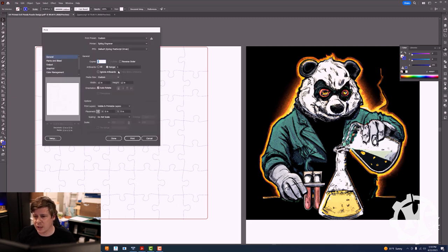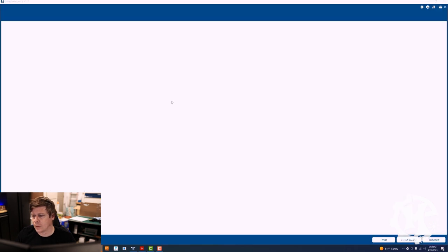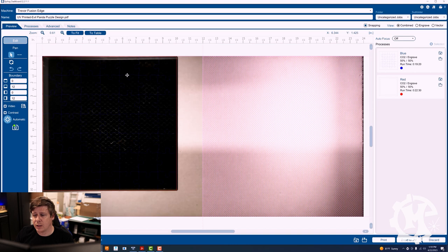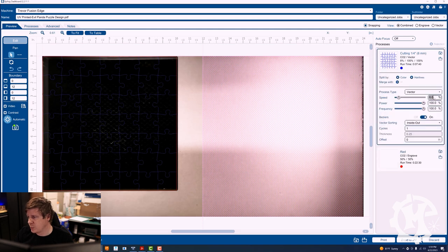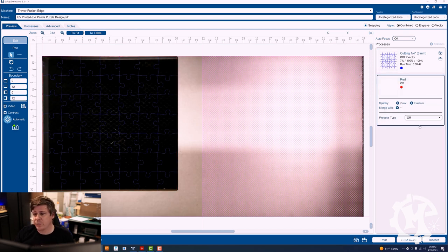I'm going to print this over to the laser. In the Epilog software I'm going to place that piece right back where it was. For the blue I want it to cut the quarter inch material — so it's going to be seven percent speed, 100% power, 100% frequency. The red I'm going to turn off because I've already cut that. This is a way that I can line everything up with my print without needing registration dots — I'm just using the existing material that I cut it out of to begin with. It doesn't work for every project but it does work for these general shape ones.